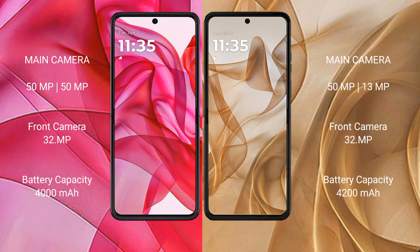The Motorola Razr 50 Ultra features a dual rear camera setup with 50MP and 50MP sensors, and a 30MP front camera. The Motorola Razr 50 features a dual rear camera setup with 50MP and 13MP sensors, and a 32MP front camera.